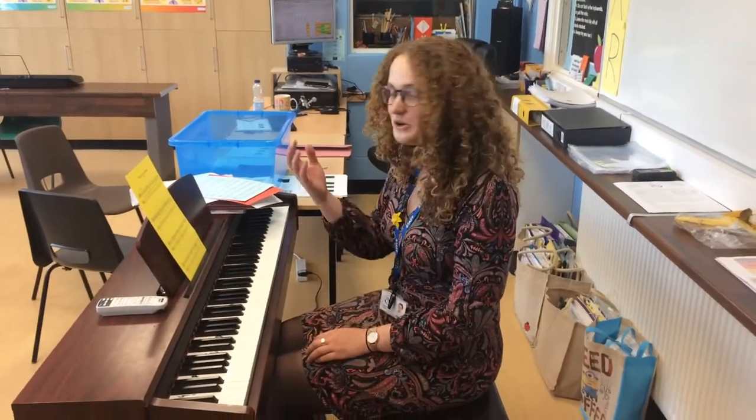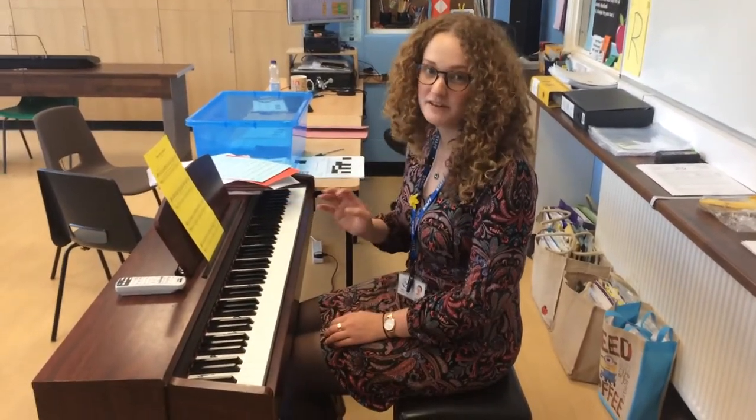Okay, so hopefully you've had a go at doing your right hand playing through the tune of Pirates of the Caribbean. Now we're going to start to add our left hand.